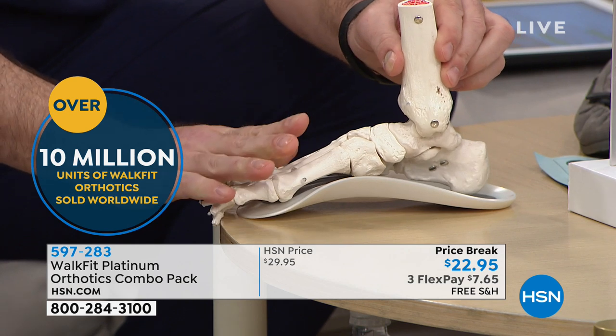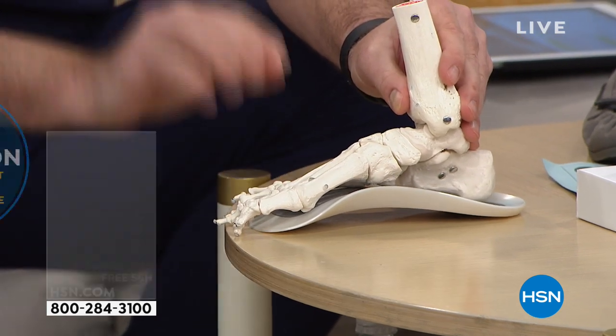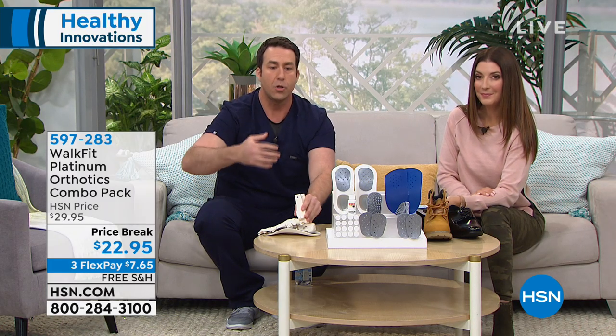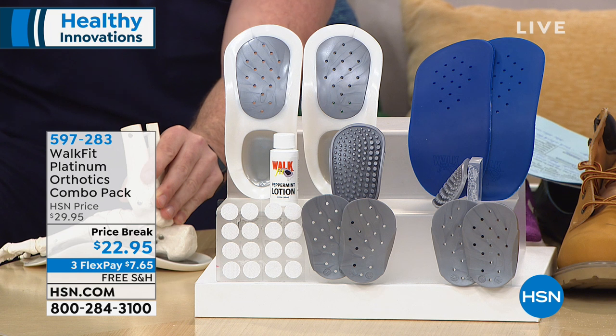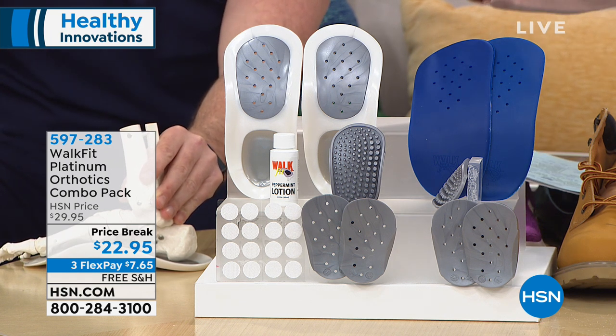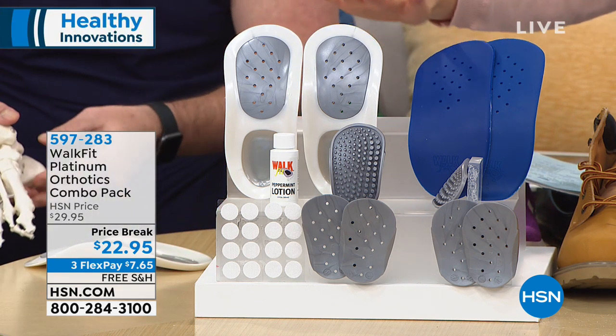Walk Fit Platinum fits a wide variety of shoes. When you get yours home there's a trial period, so use them sparingly at first — an hour or two at a time — and before you know it you won't want to leave the house without them. You'll notice instant alignment and oftentimes relief of back, hip, and knee pain.